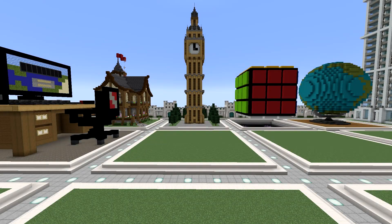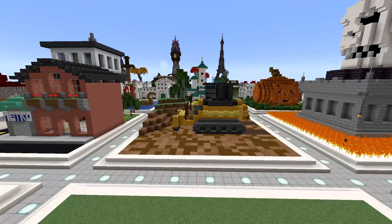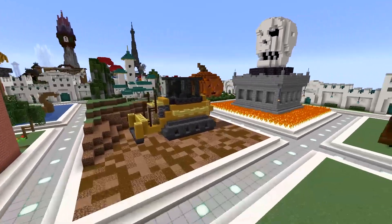All done building — boom! There's our bulldozer.